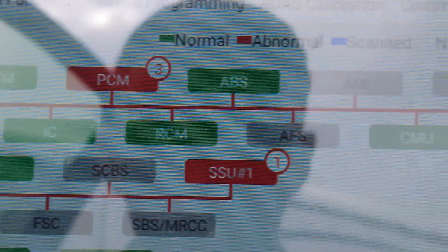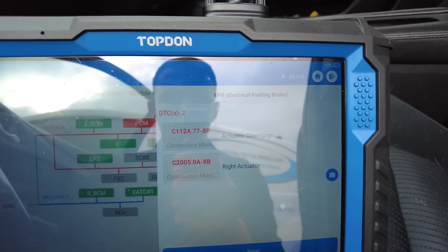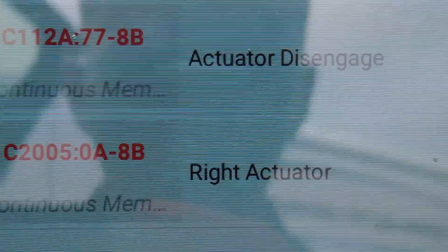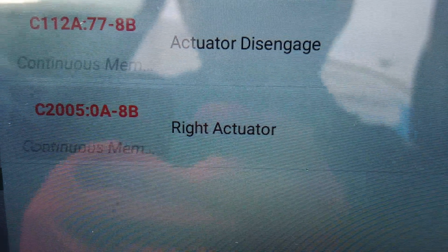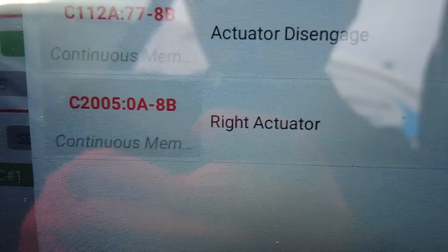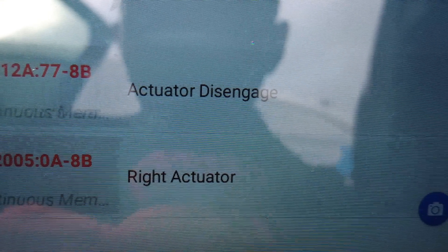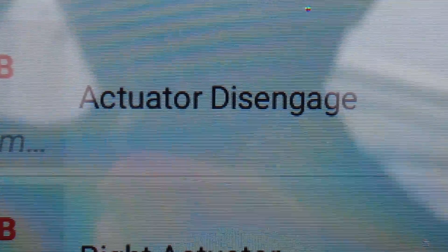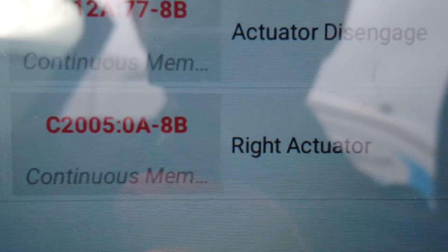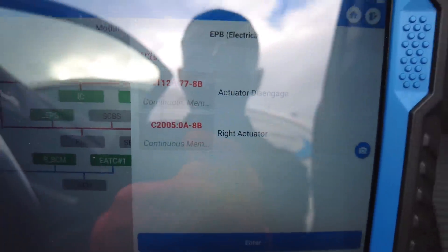We'll just do a high-speed scan and let it run through all the modules fairly quickly. So we'll go into the EPB — electronic parking brake — and you can see, hopefully without the glare, we've got fault codes C2005 and C112A: actuator disengage, offside right actuator. So that would be the offside rear caliper. The top message we've got there is likely to be an effect of fault code C2005.